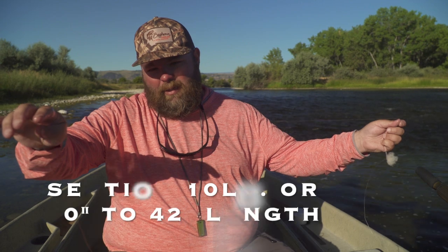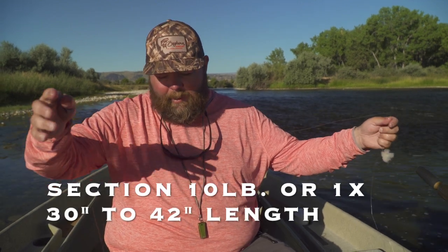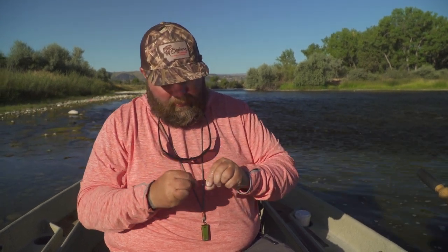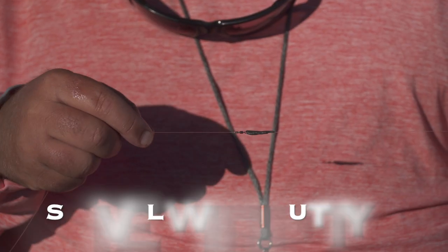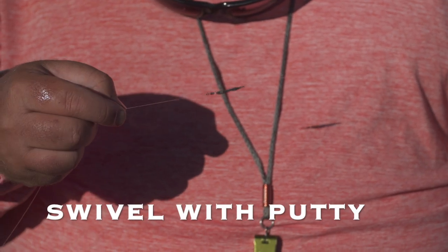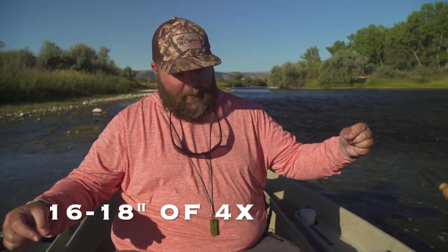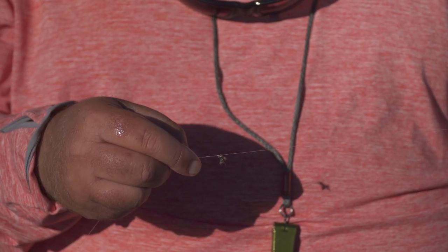From there I've got a straight piece of about 10-pound 1x, maybe two and a half to three feet — kind of like our nymph rig — with just a little swivel and a little putty on there. From there down I'm running 4x fluoro to both flies, so about 16 to 18 inches to that first fly and right about the same to the second fly.